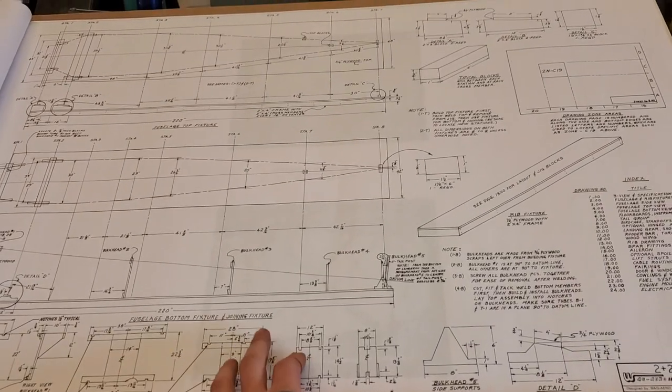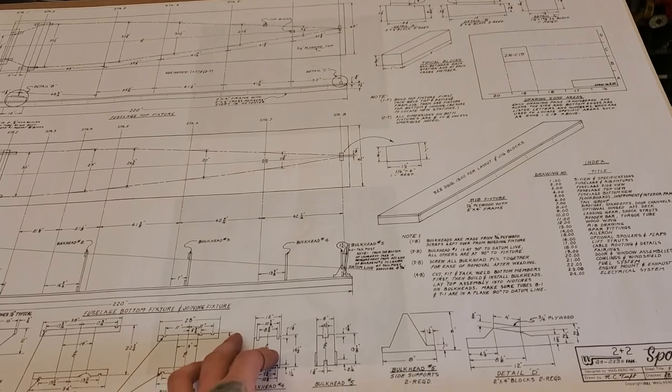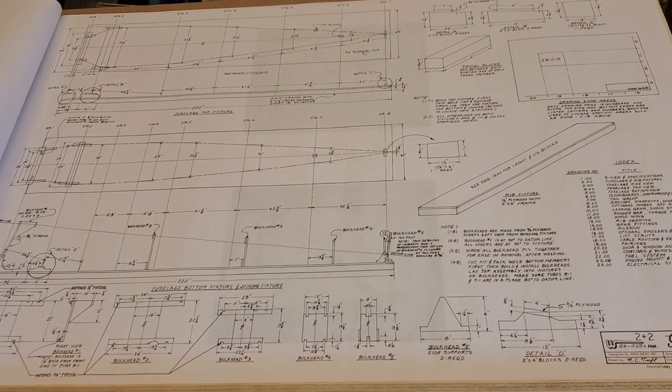Another option is they sell a pre-tacked fuselage — the price goes up a lot — and they do have a fully welded fuselage as well.